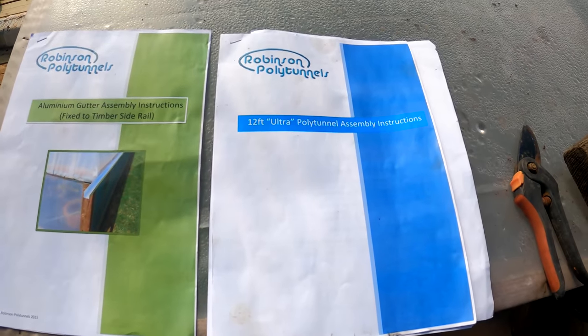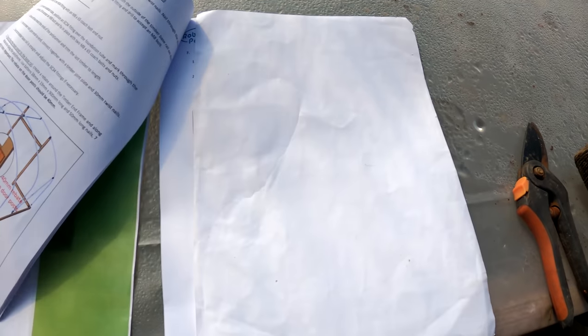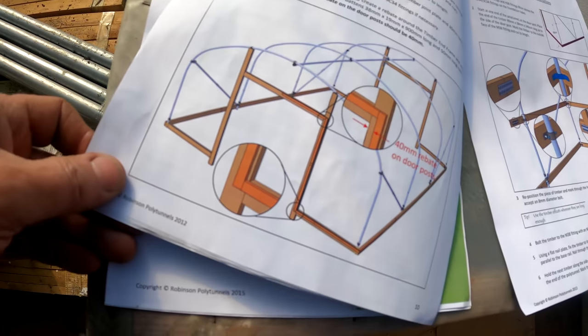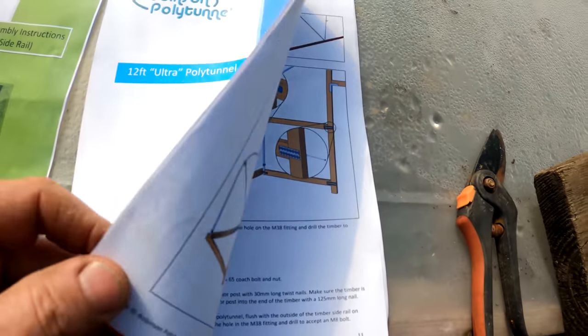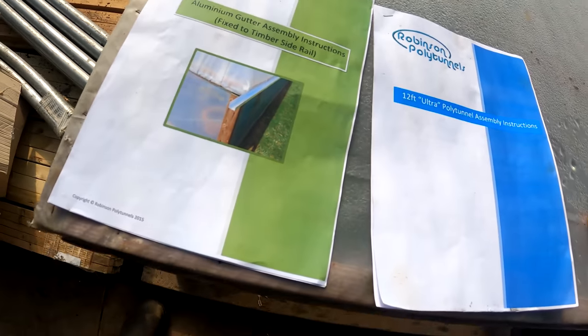This is supplied by Robinson's Polytunnels and it's the 12-foot Ultra Polytunnel. It's got quite an extensive set of descriptions and directions, with full colour drawings in there so you don't get lost. These are the instructions for the aluminium gutters, which also come with it.